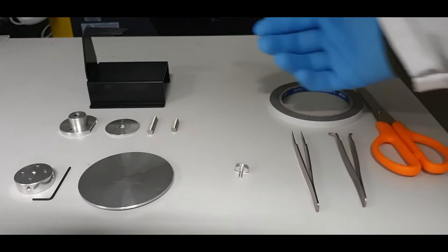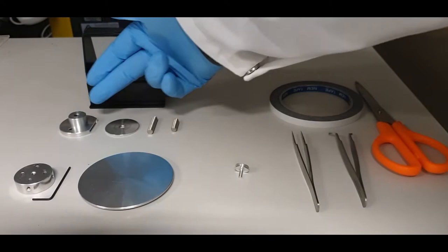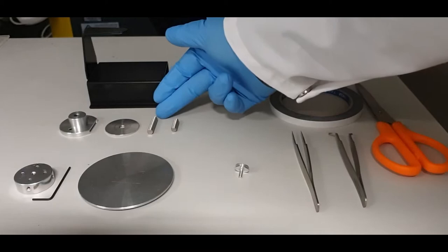To get started with sample mounting for the SEM, you will need out of the cabinet this black height gauge, the base for the sample stage, the locking ring, and one of the two posts — either the short post or the long post.